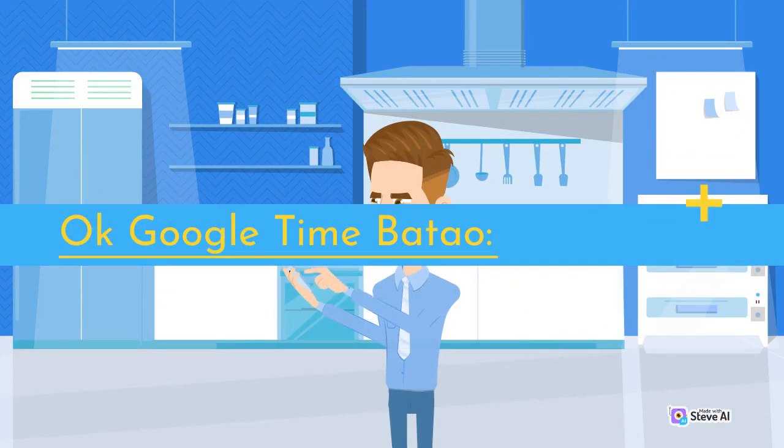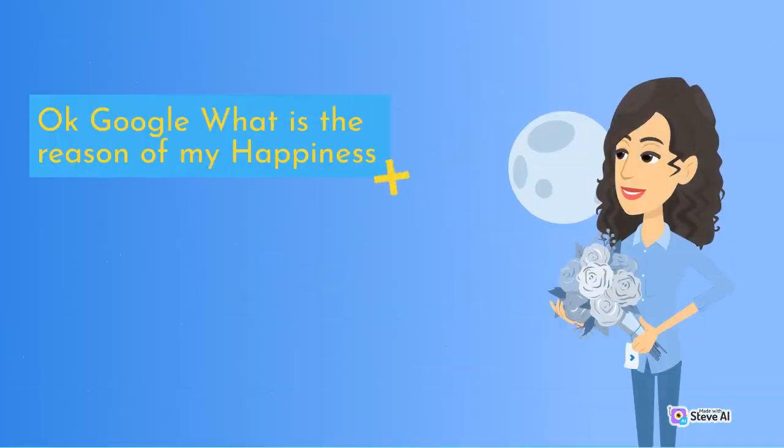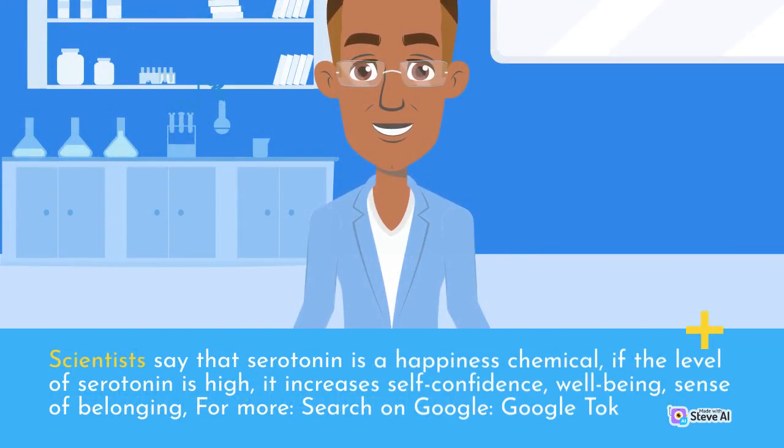OK Google Time Bado — with the help of this Google Assistant command you can know the current time in India with seconds. OK Google, what is the reason of my happiness? Scientists say that serotonin is a happiness chemical. If the level of serotonin is high, it increases self-confidence, well-being, and sense of belonging.